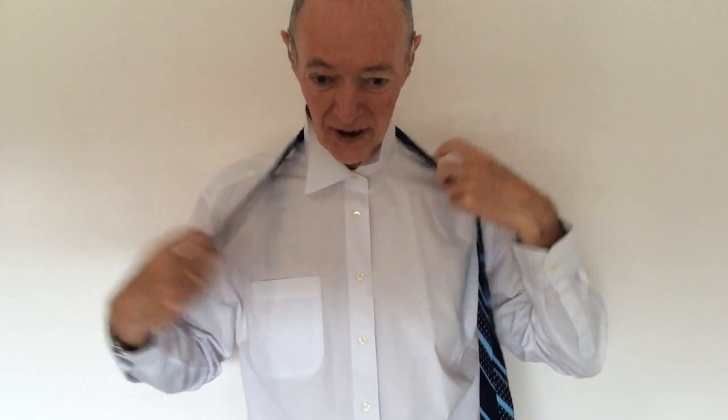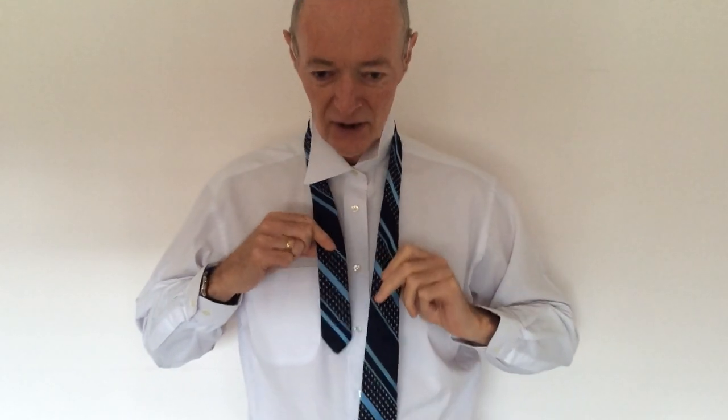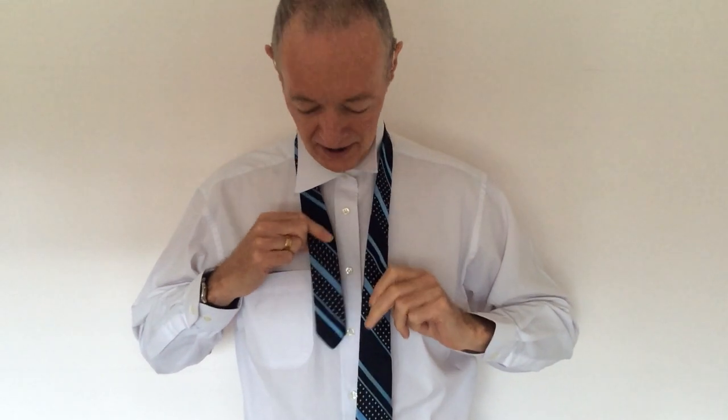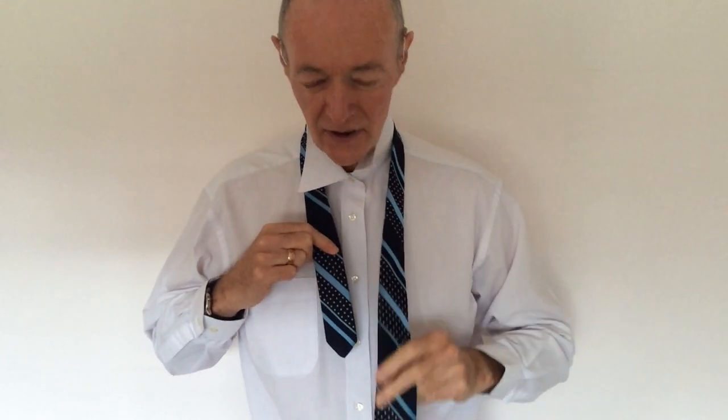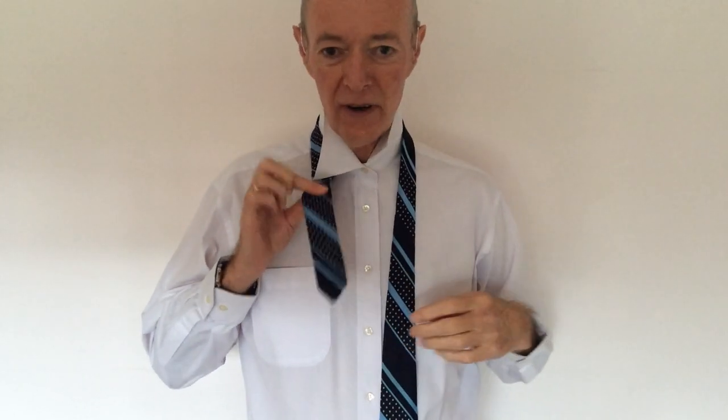So we're going to pass our tie around our neck. The first thing you'll notice is we've got a long end and a short end, and we're going to be wrapping the longer end, the thicker end, around quite a few times, so we need that extra length to be able to do that. So we're going to hold the narrower end in our hand and we're pretty much going to hang on to that throughout the whole exercise.